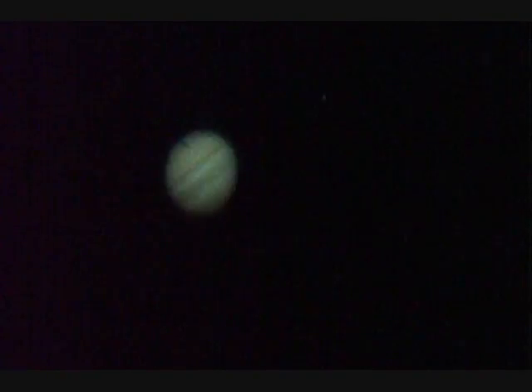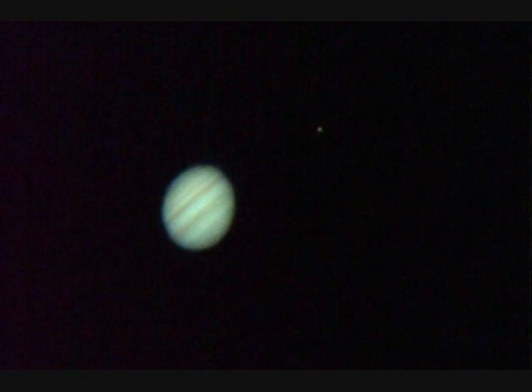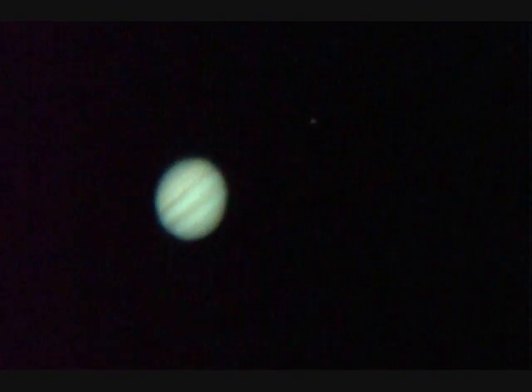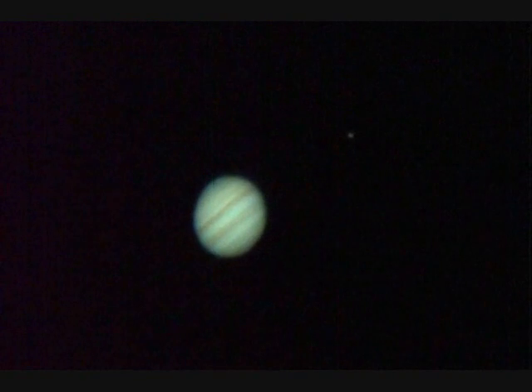I'm going from what I can see on the little screen here. You can't see the red spot at the moment. Quite frequently you'll get transits of the moons — the moons will go in front of the planet and you'll see a shadow. I've got some of those recorded from when I was on Pine Mountain.